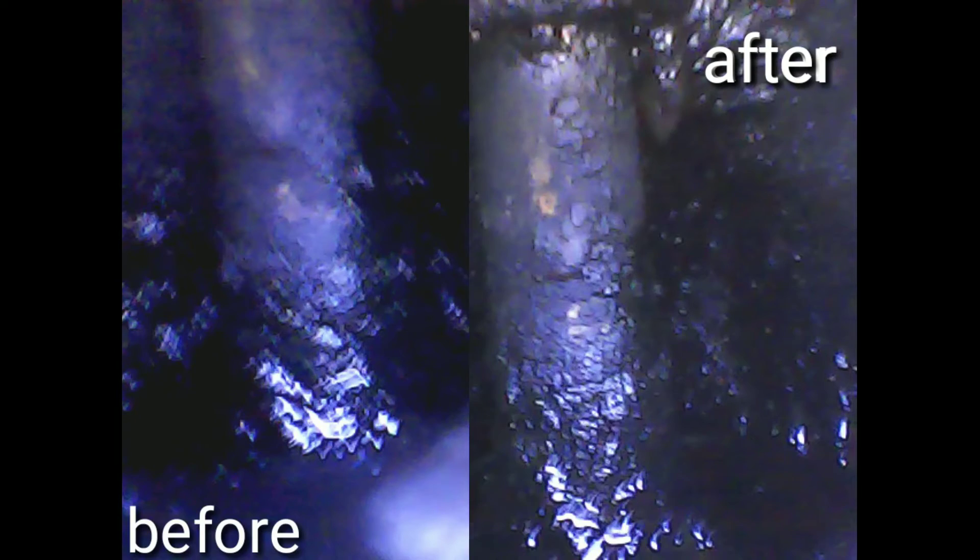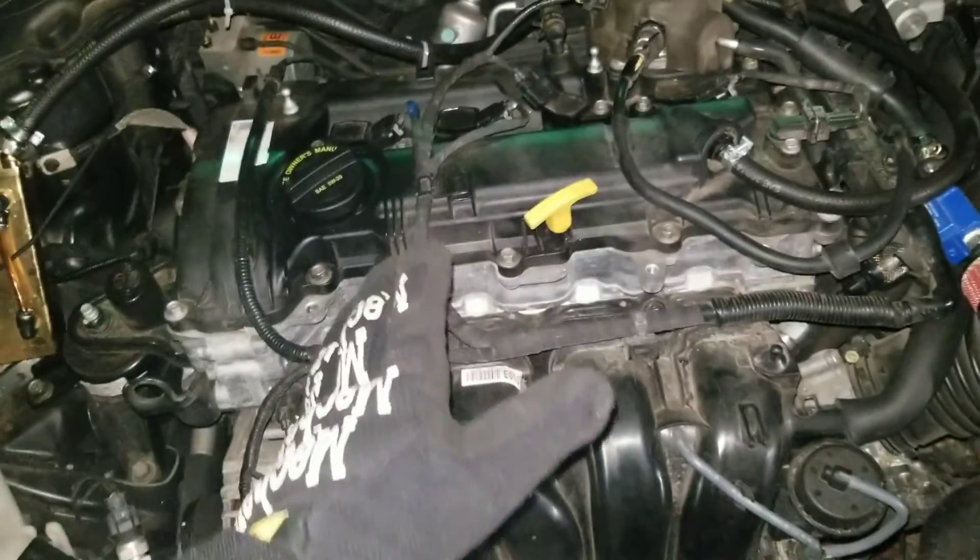Okay, y'all ready? The proof is in. Does Marvel Mystery Oil clean intake valves? Let's go ahead and look at the results. I can see some reduction of carbon buildup.